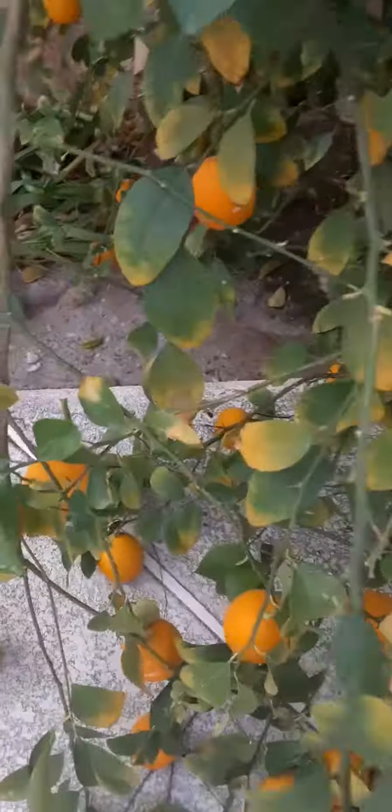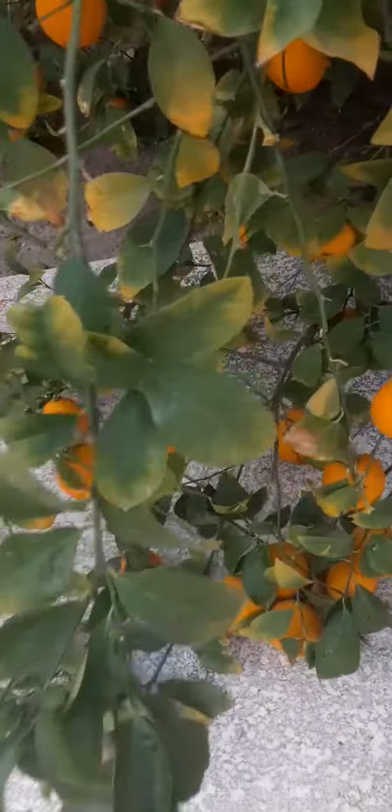Oh my God, a lot. They're leaning on the cement. Some of these on the inside, which are not quite as orange as they should be. They don't look like a lemon — they look like oranges.